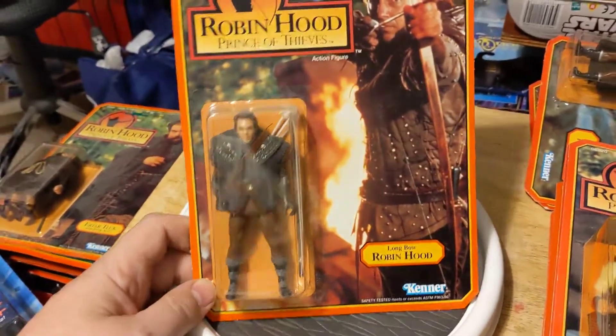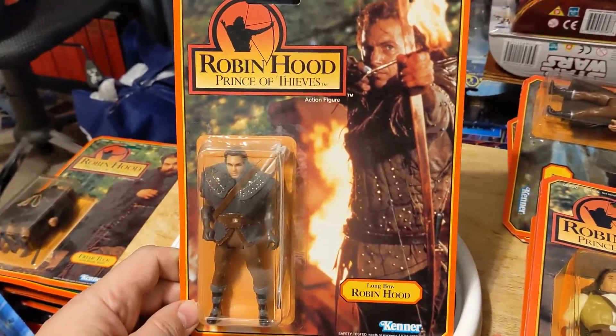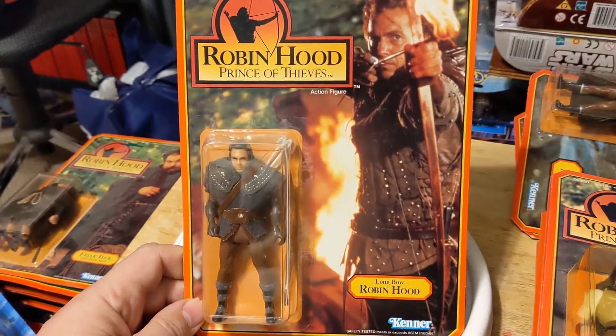Now these were made for the movie, of course. You couldn't get away from this film — it was a huge hit. You couldn't get away from it. Soundtrack, 'Everything I Do, I Do for You.'